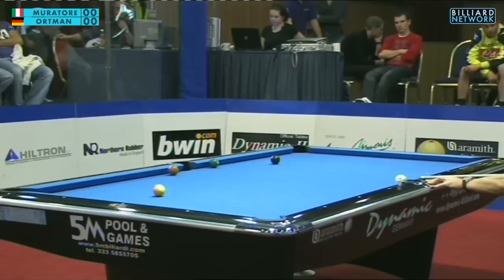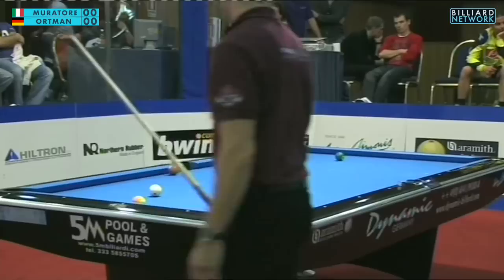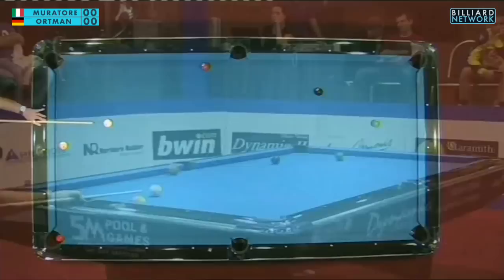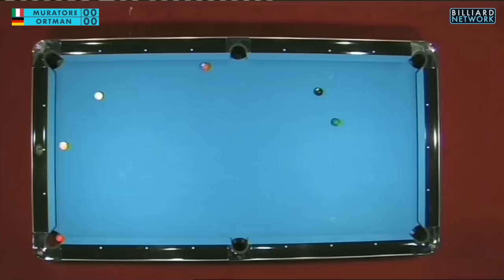Bruno is playing for a safety, hitting the six ball on its left side, forcing the cue ball into the six and trying to get the six ball closer to the head cushion and the cue ball closer to the foot rail. Now there's a very long and tough cut shot on the six ball for Bruno — it's a shot, it's a possibility, or a safety. He attempts the long cut shot but misses it too thin, leaving Oliver another hard shot on the six ball.